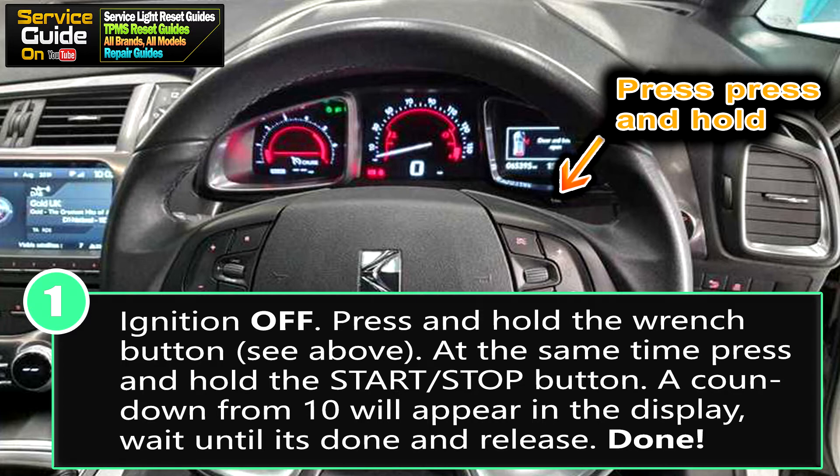The display will turn on and a countdown from 10 will appear. Wait until it's counted down from 10 to 0, then your service message or your maintenance message will be reset. Now turn your ignition off and you're done.